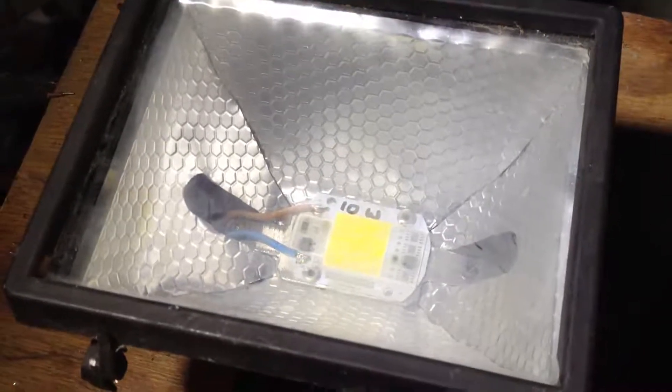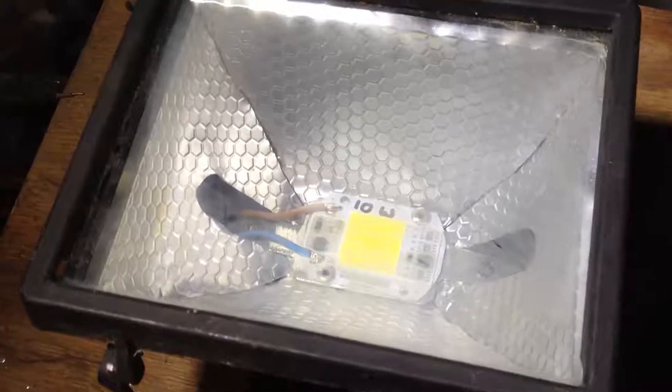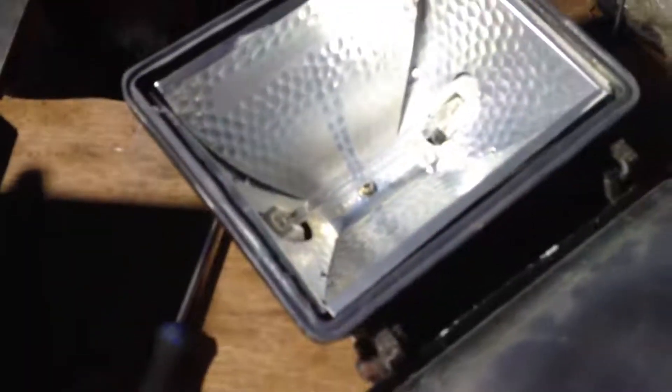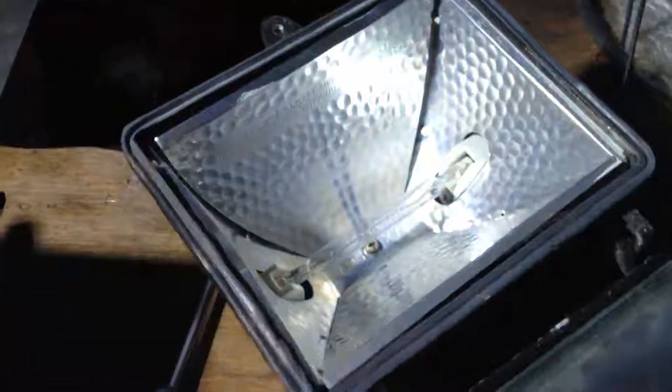In this video I'm going to show how to convert a halogen to LED. So that's my LED sitting now in a halogen case. So here you have a halogen — I've just taken the glass front off, so there's a halogen sitting across there.